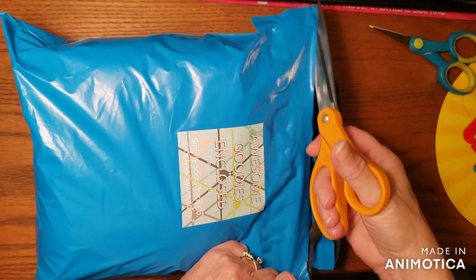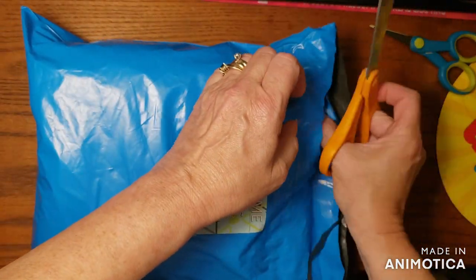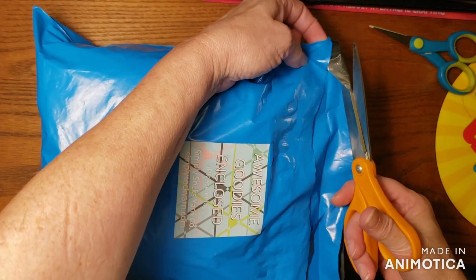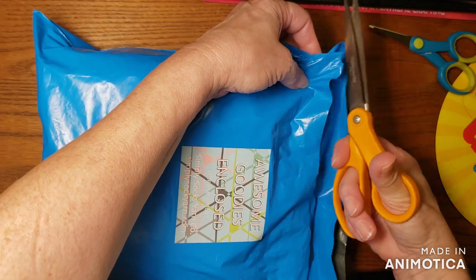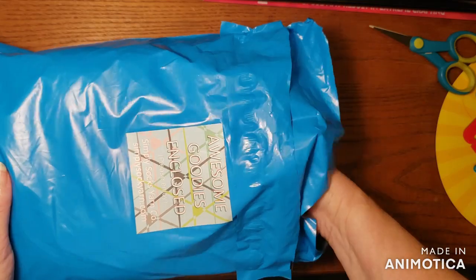There were three skeins of yarn in the July pack, and I have been planning on using at least one of them for a different kind of project — not socks. I did put one of those skeins into the basket game that I do on the live, so you never know when you're going to see them show up.